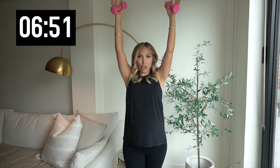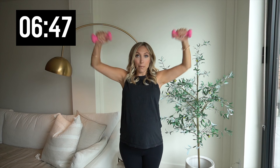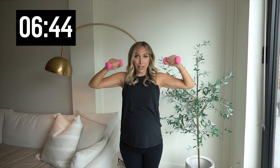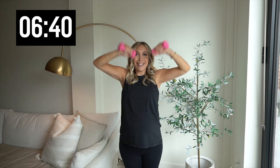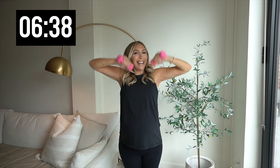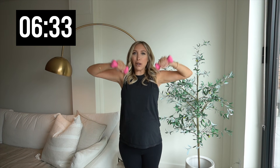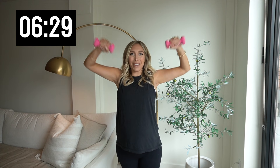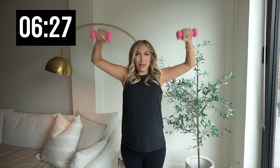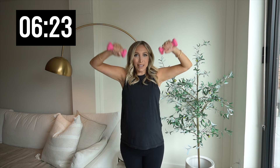Hold it up. Bring those weights all the way up. So here's what we're going to do — we're going to punch it out, punch it to the side. Up and side. Punch, punch. Give me ten of these right here. You're going to feel these burn. Halfway. Four more, three, two, and one. Hold it out.